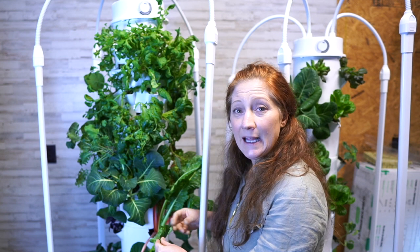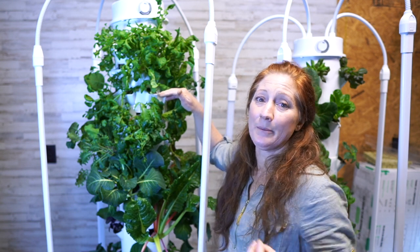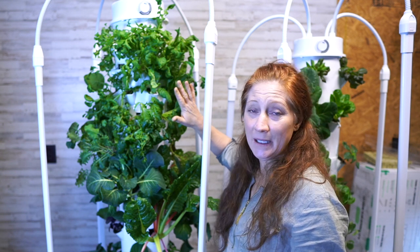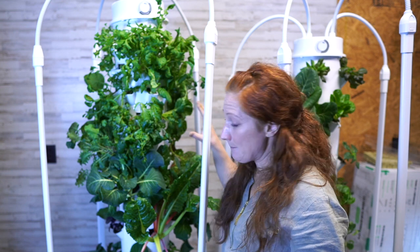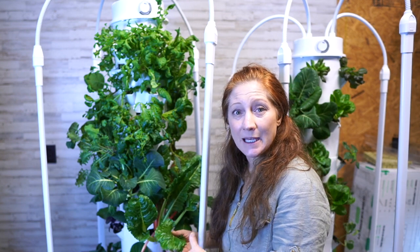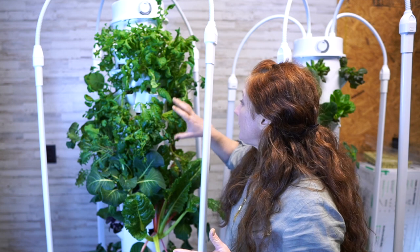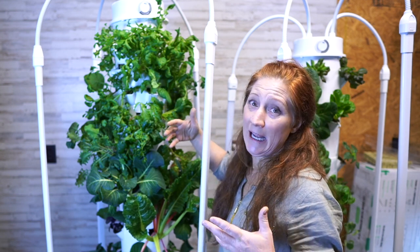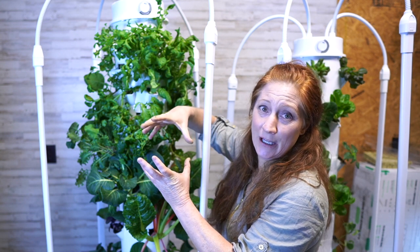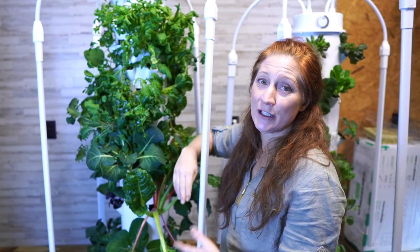On the top baby greens section, I do things differently than others — I use it as a nursery. If I have a Swiss chard that's really small, I can keep it up here and then move it to a grow port when it gets large. Or I can just continue to eat off it and force it to stay small. I also have new starts — tiny little babies just getting started, like a kale — alongside things like this arugula that's ready to harvest for dinner tonight.